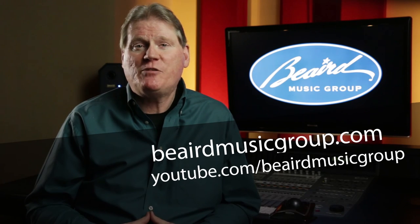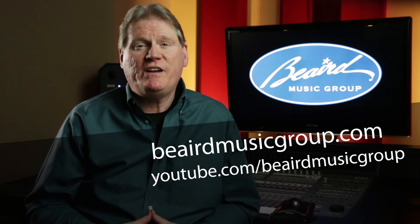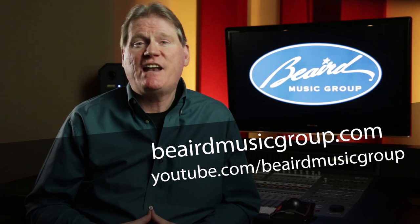If you found this information useful, we appreciate you liking, commenting, and sharing this video. And as always, you can learn more at beardmusicgroup.com and subscribe for more videos at youtube.com/beardmusicgroup. See you next time.